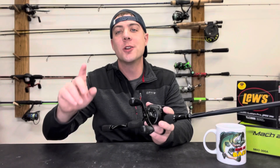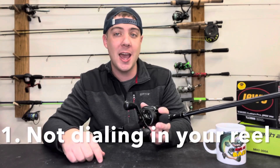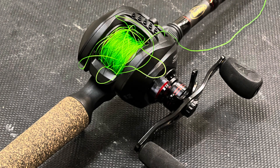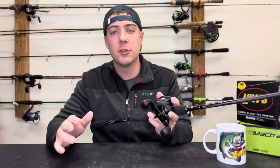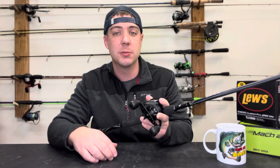Number one on the list is not dialing in your reel. You might've gone to make your first cast and that thing bird's nested like crazy right out the gate, ruining your day on the water before it even began because you didn't dial that reel properly. When you go to dial your reel for the first time, you have to take into consideration the weight of the bait you're going to be fishing.